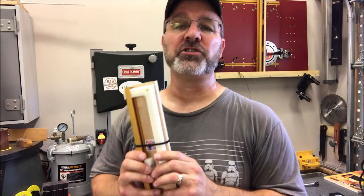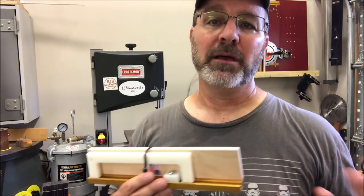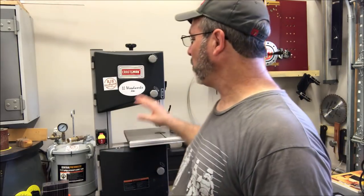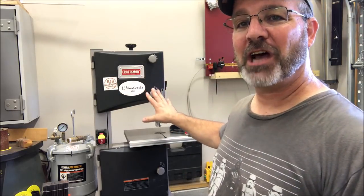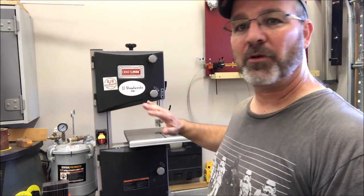I wasn't able to set it up and start using it right away because my old bandsaw had some mechanical problems. Well, since then I've gone ahead and purchased another bandsaw from Lynn Lacey over at LL Woodworks. I've got it in the shop, I've got it set up, leveled the table, it's ready to go.